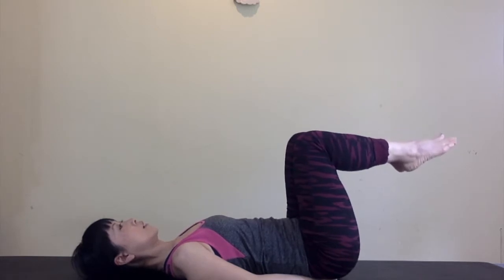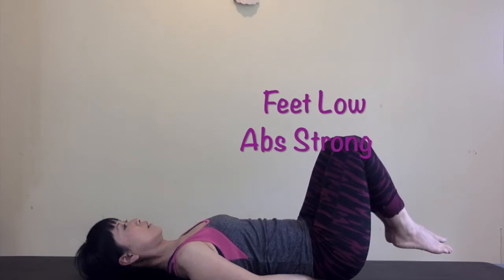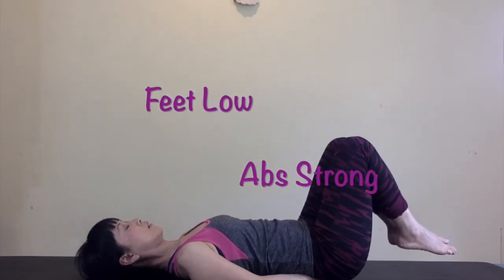Finish your last one and then return to the neutral pelvis so that your pelvis is not tilting forward or backward. Place your knees right above your hips. Lower your legs and relax your quads. Make sure your feet are just a few inches off the floor. The closer they are to the floor, the more your lower abs have to work.